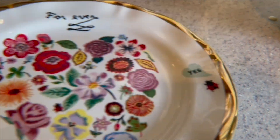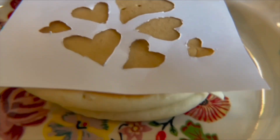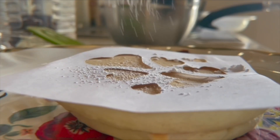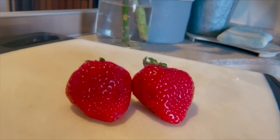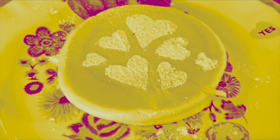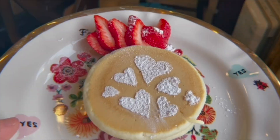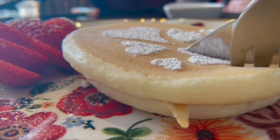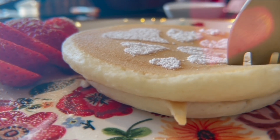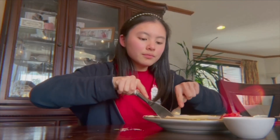Get your plate ready. Place your pancakes and also the Canva template that you just made, and just sprinkle the powdered sugar. Let's do it. Very tasty.